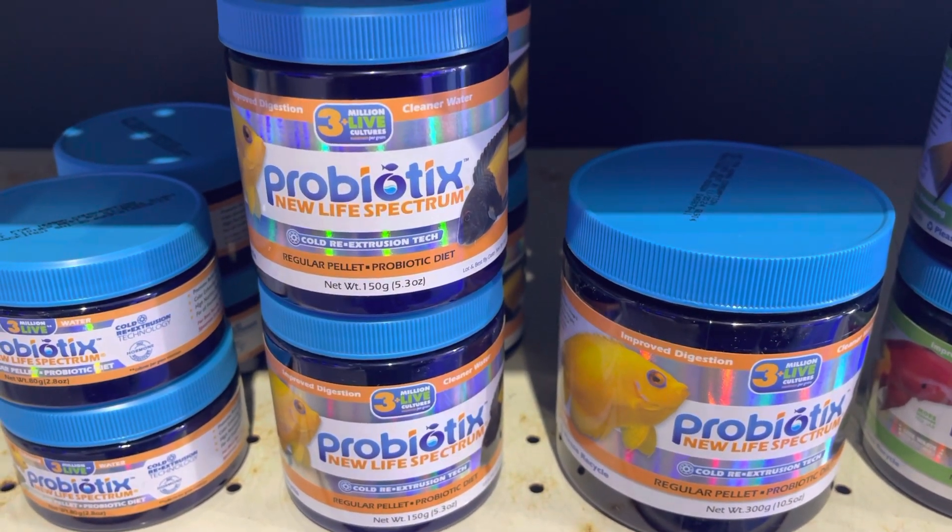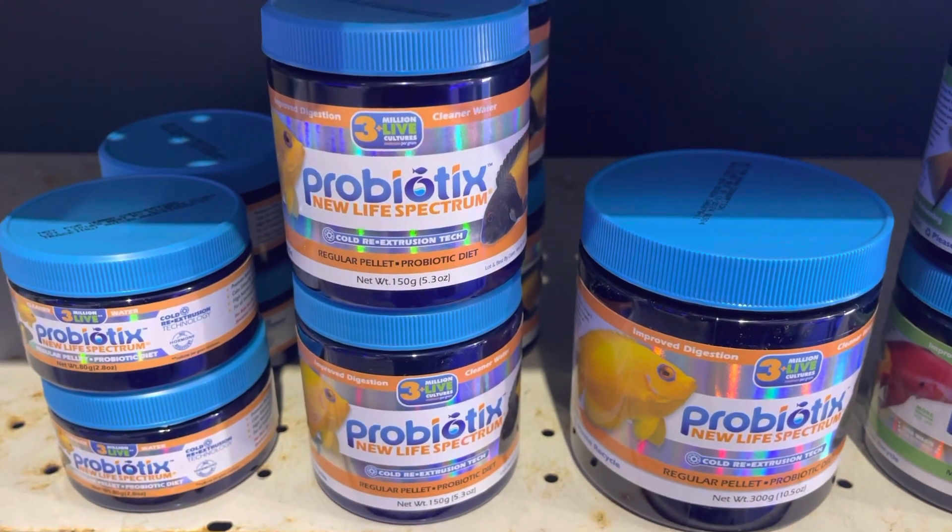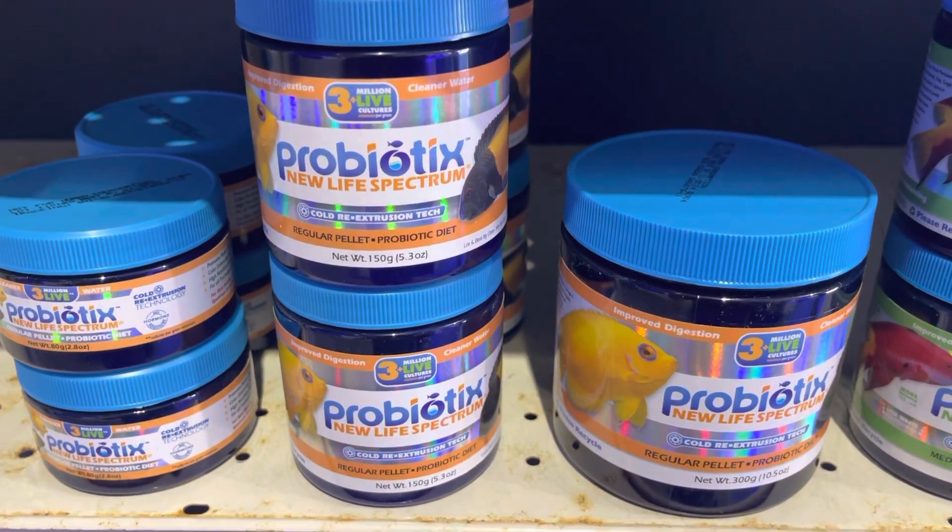So if you are getting algae in your tank — green algae — or if you have nitrate or phosphate, I definitely recommend feeding almost exclusively this food.